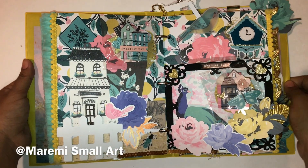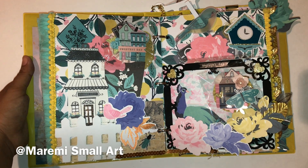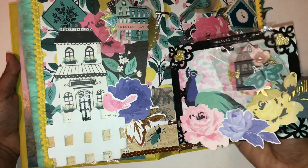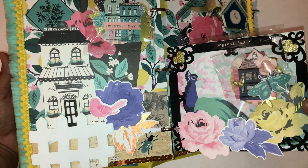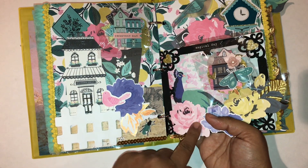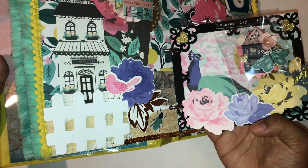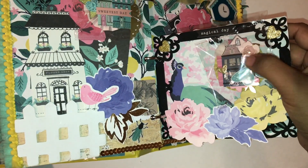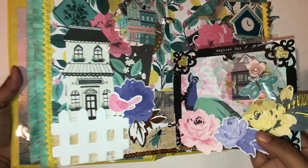I picked this up at Michael's again — it's wood, and I painted it black and added all this stuff around it, then glued the paper that had the peacock on it. I think it came out really cute — it looks sort of like a shadow box in binder mail. I added the rosette, and I love this little flower I made for it using a Sizzix die.